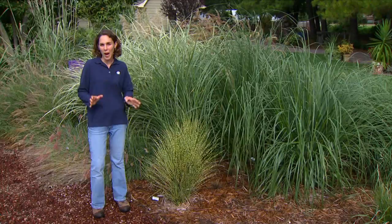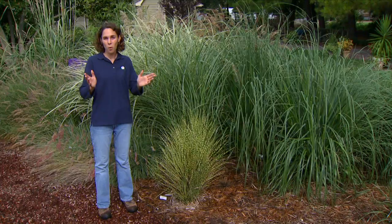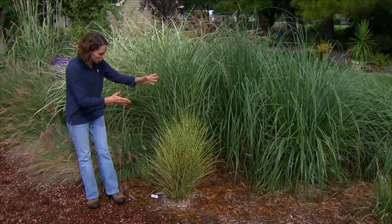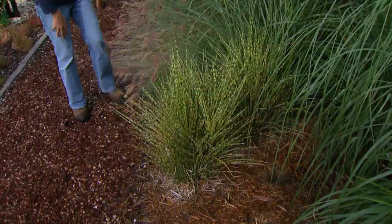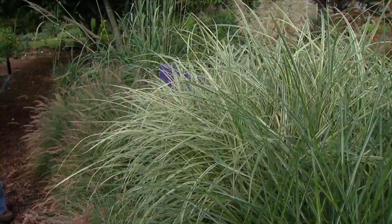As we select grasses to plant in the garden, the main characteristic that we want to consider is the plant form or structure. The many different species and cultivars each has its own unique architecture that really lends itself to different uses in the garden, whether it's something very upright and bold like our Gold Bar Miscanthus or this more graceful arching of our Adagio Miscanthus.